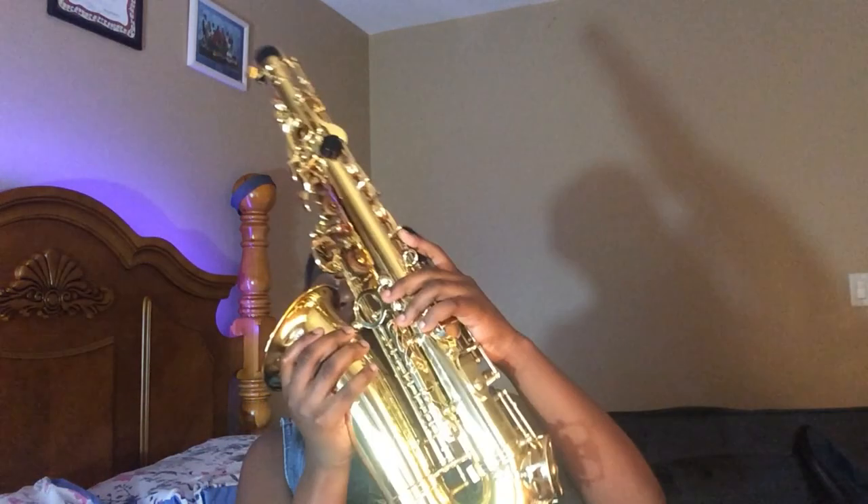It's so heavy, you guys! I got it a couple weeks ago and now I'm trying to play it. I already know how to blow it and work with my fingers — I know my notes. It goes all the way up to probably G. This looks amazing! Let me try and lift it up so you guys can see. They always say: do not pick it up by the keys, pick it up by the bell and underneath.